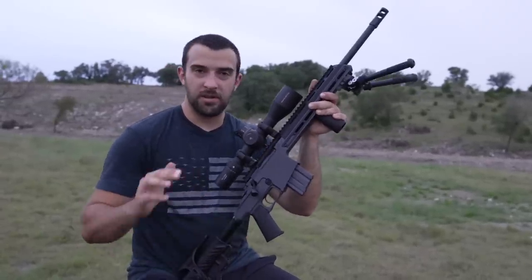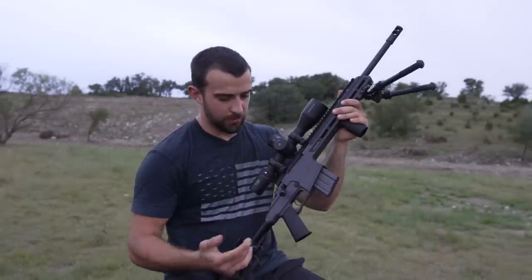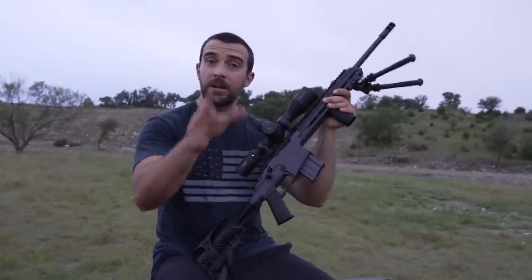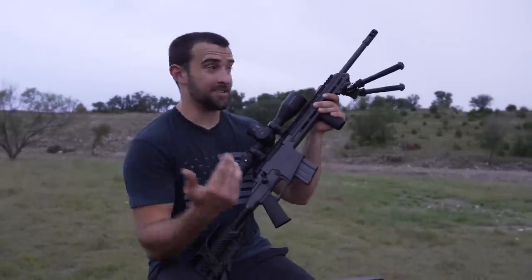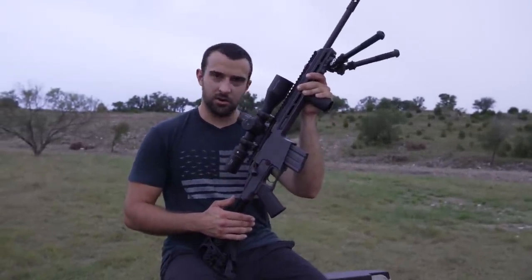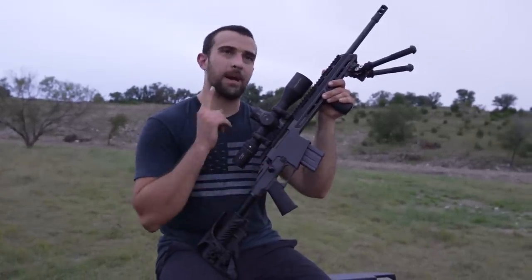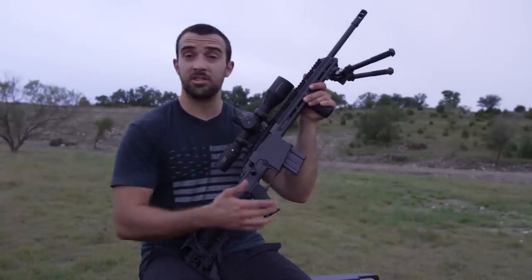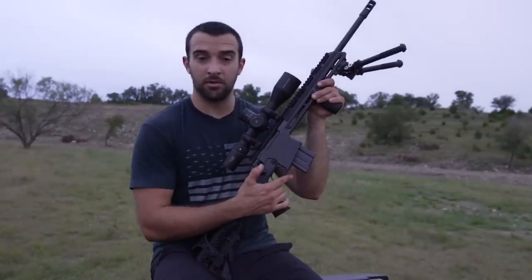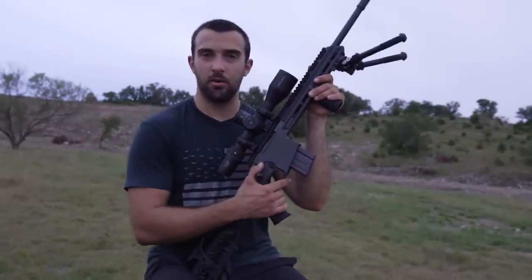Before we close out the video, I wanted to update you guys on a totally different day. Last time I shot this thing was what you guys saw — not the best impressions. So I messaged Black Creek Labs on Instagram and let them know it didn't quite perform — we were getting like 5-plus MOA at 100 yards. They said they'd had this happen once before and had to re-barrel one. They offered to send a second gun, but before that they actually duplicated our results when they tried to shoot the same heavy ammo. They said to try 40 to 55-grain stuff and then it starts going into one MOA.